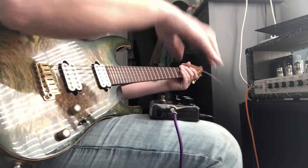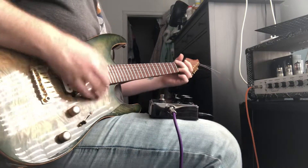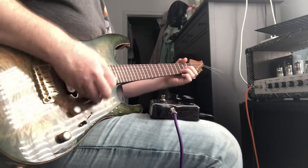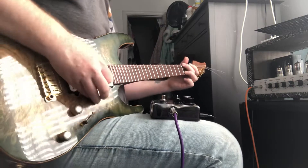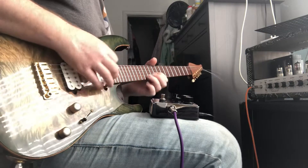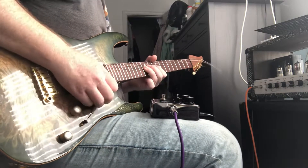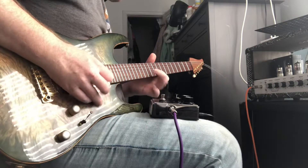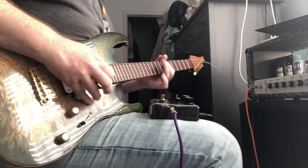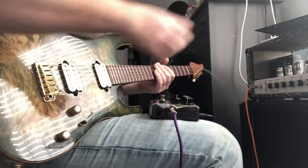We'll switch over to the high gain side. That's gain at noon. Let's see if we push it — let's get up to about 3 o'clock.